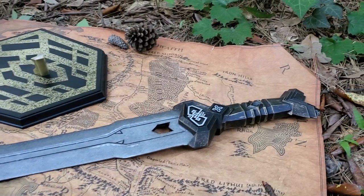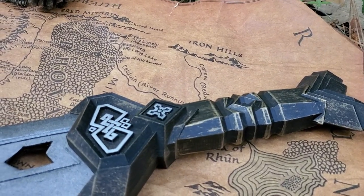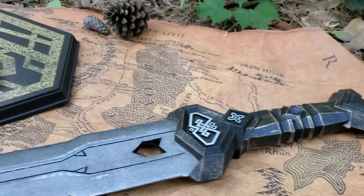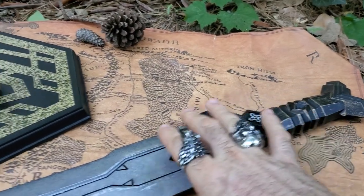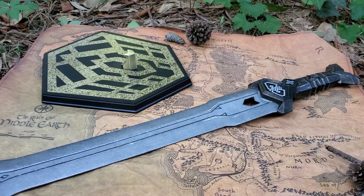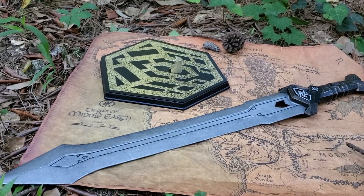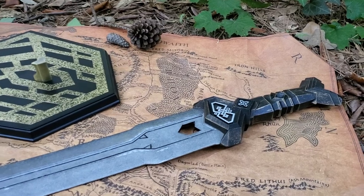My favorite aspect of the sword is hands down the hilt. That's a solid metal — it's not hollow. The sword is very, very thick. It's about five millimeters thick roughly and the sword weighs in at a crazy seven pounds.